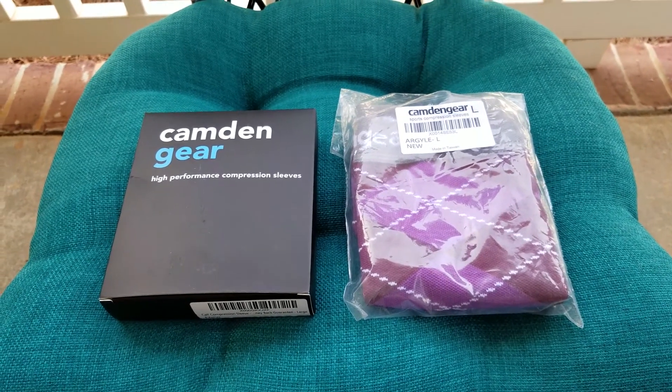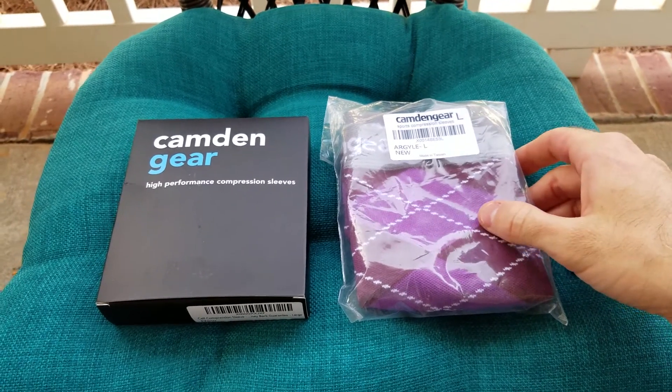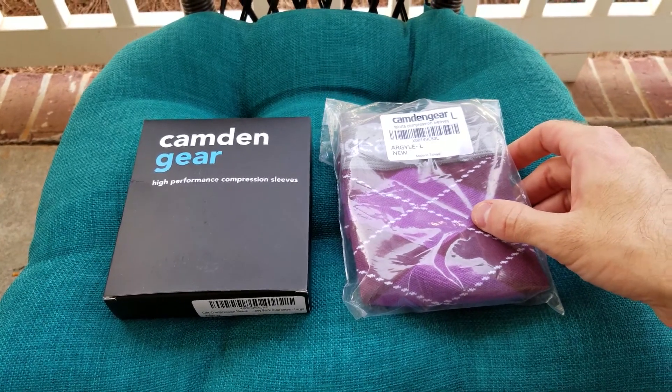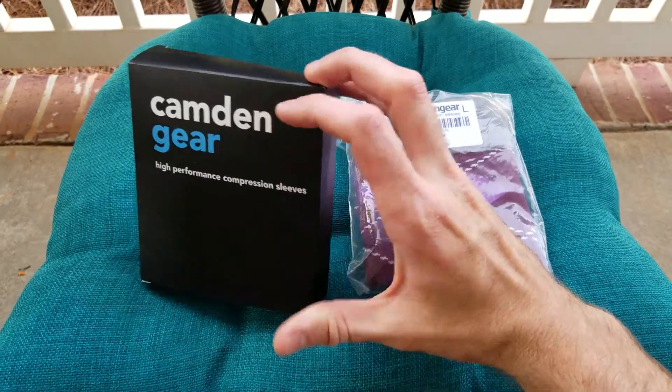Hey guys, I'm here today with the Camden Gear Performance Compression Sleeves. These are sleeves that you wear around your legs in the calf area. They're supposed to help while you're running, cycling, exercising, and help with blood flow.